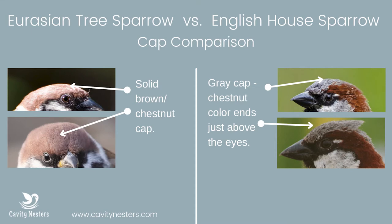Another difference to look at is the top of their head. The Eurasian tree sparrow will have a completely brown or almost chestnut-colored top of the head. With the house sparrow, the chestnut kind of ends at the sides of the head, but the very top is actually more of a gray color.